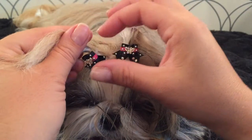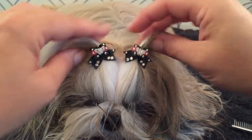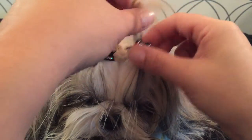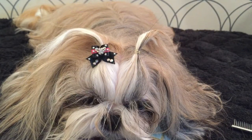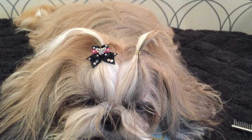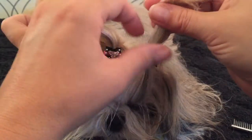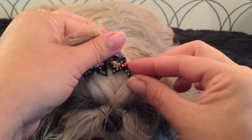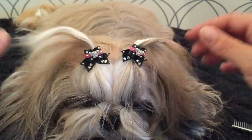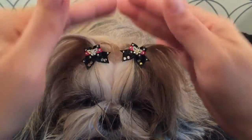I put on the second bow — you can see those bands are straight. I'm going to try this one again because it didn't look like it laid flat. There we go, that's on nice. It's really important for them to lie flat.